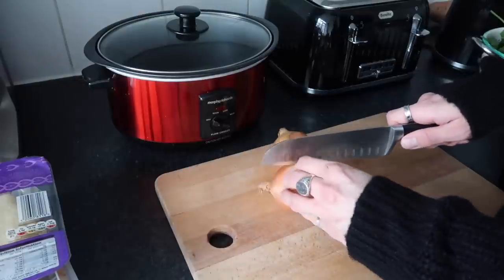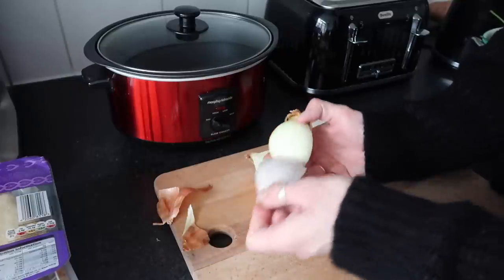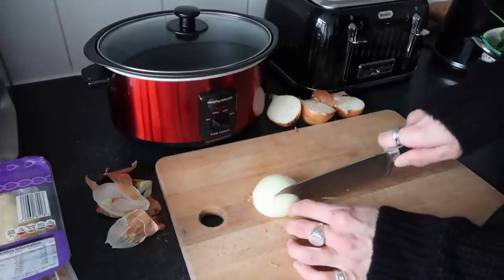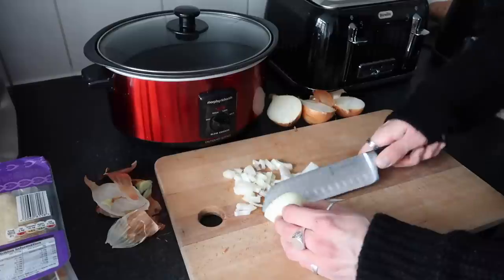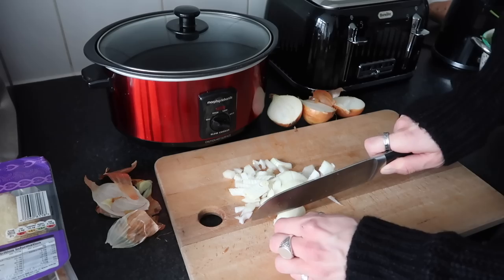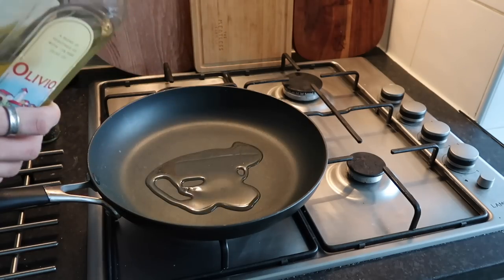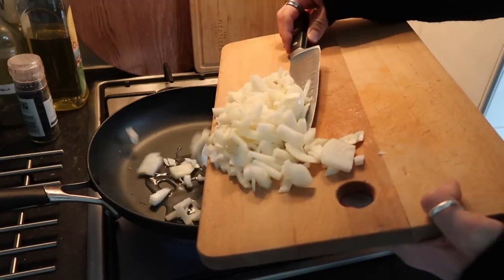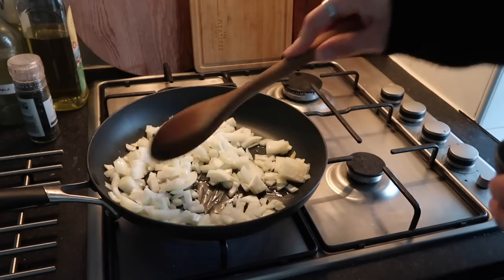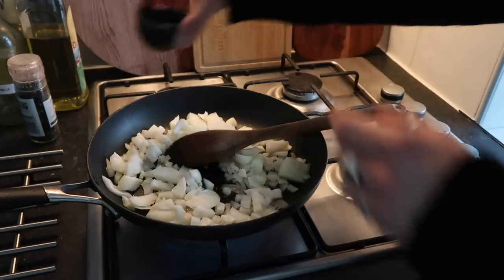First, start by chopping the white onion, removing the skins. A really good tip: if you chop your onions, first slice them one way, halve them, and then slice them the other way — it makes them really fine. It's something I picked up in a little cookery class. Then add them into a frying pan with a little bit of olive oil and soften them down over a medium heat. Add some rock salt — it's really important to season the onions, which helps them soften.